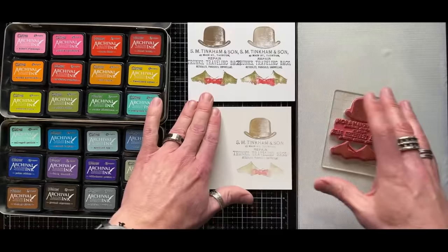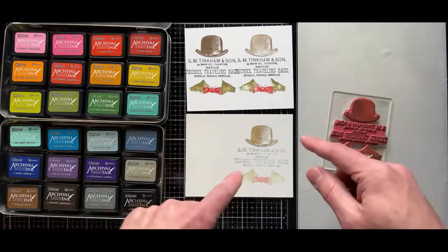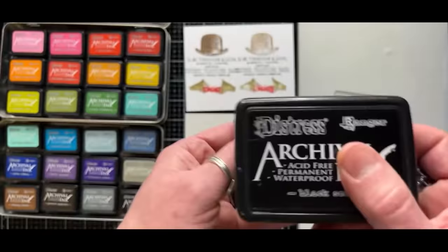Could I do ink over the top of it? Yes. Could I add little splatters of spray? Yes. Could I collage with this, or brush collage medium over the top? Yes. You could stamp on Dina's white collage paper in archival, then go in with gel medium or collage medium, and it becomes translucent — because these inks are acid-free, permanent, waterproof, archival. Whether it's distress archival or Ranger, it's all the same archival ink.